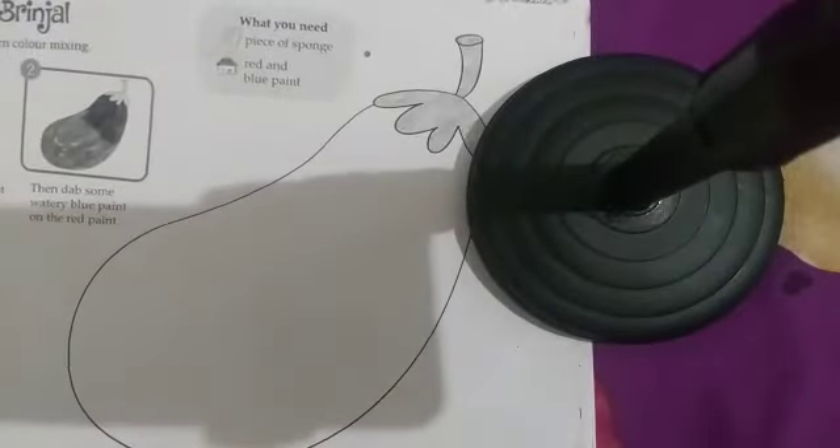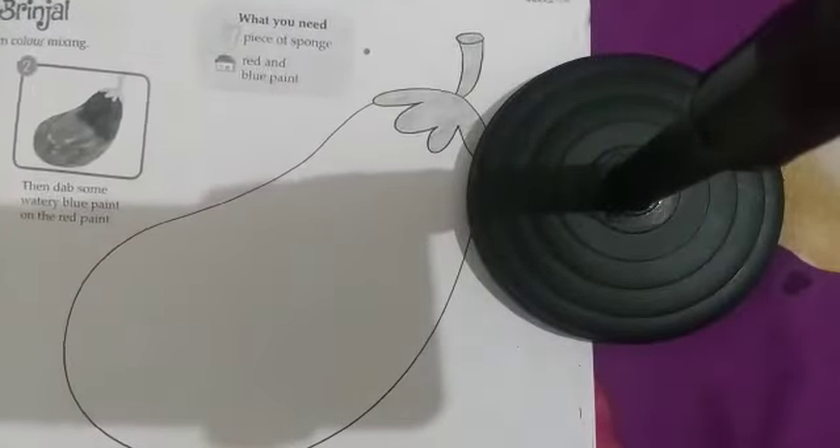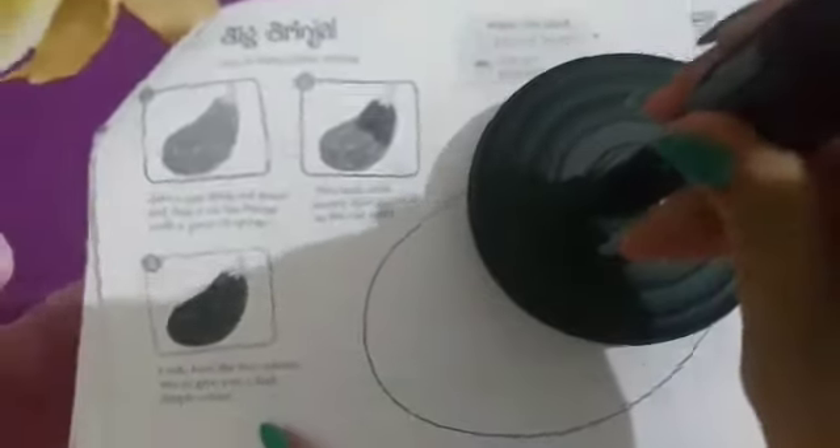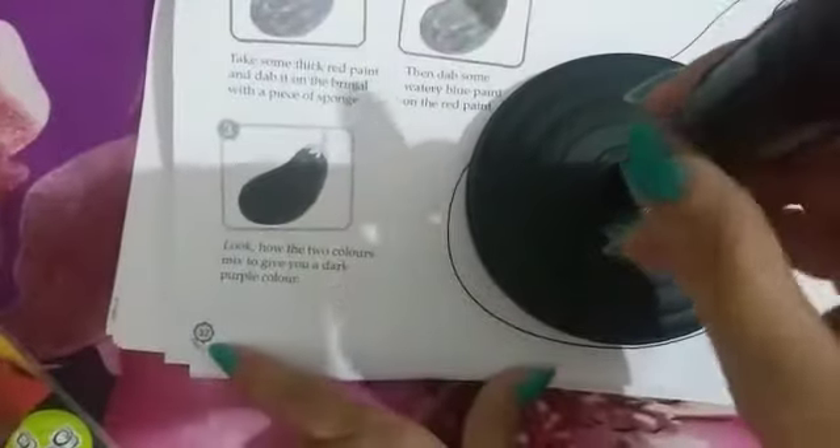Hello my dear kids, how are you all? I hope you all are fine and well at home. Today we are going to do your book page number 32, so take your drawing book and open page number 32.